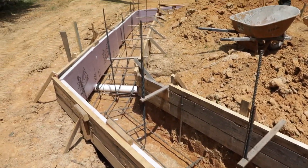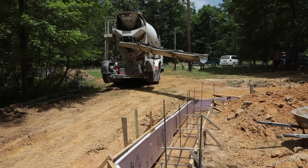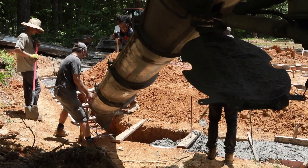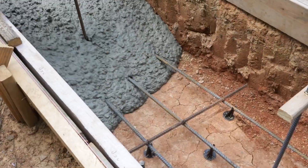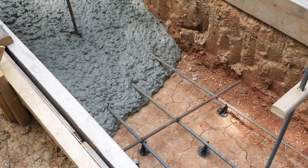In order to satisfy the engineers and the building inspections department, we also needed to run rebar all the way from the footing up to the bond beam that's going to be at the top of the Cobb wall, which is what you would need to do with any type of masonry building.